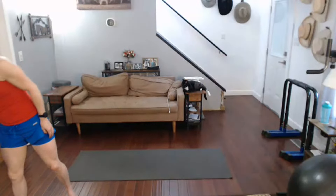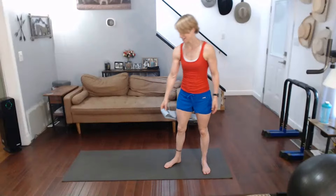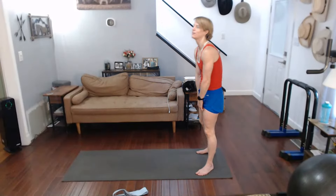Grab a band if you have one. If not, that's okay — it's just going to be adding in on a couple of the stretches.